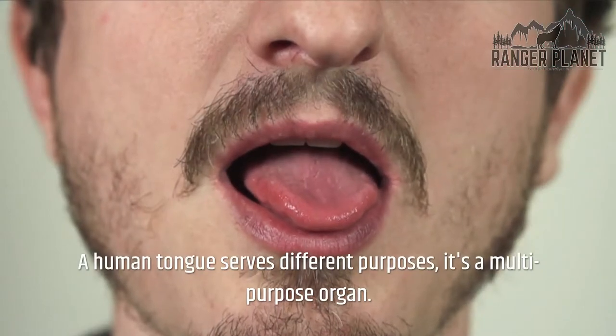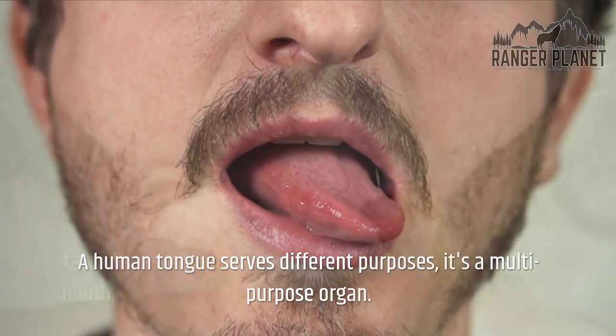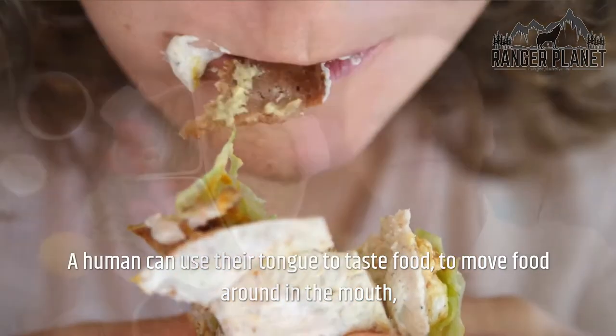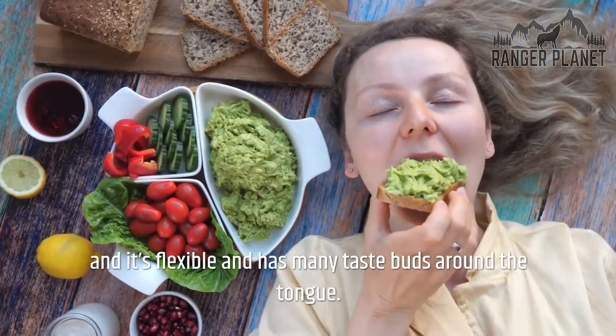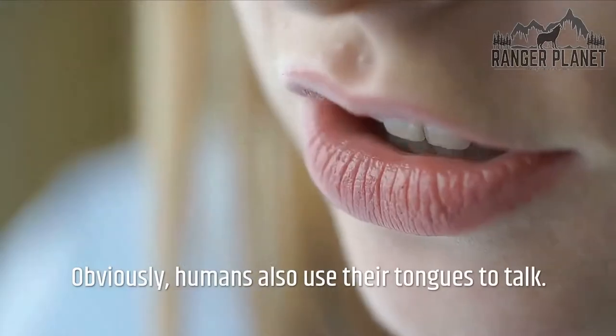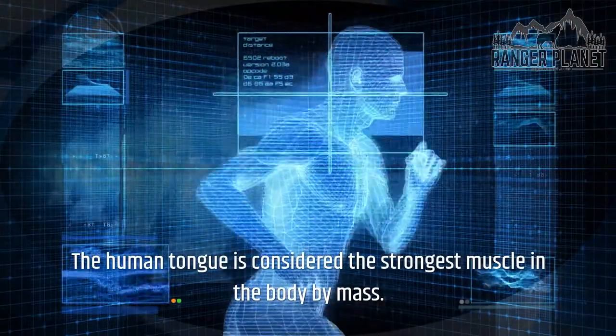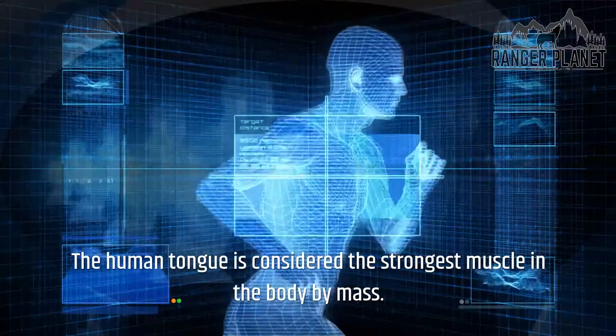A human tongue serves different purposes — it's a multi-purpose organ. A human can use their tongue to taste food, to move food around in the mouth, and it's flexible and has many taste buds. Humans also use their tongues to talk. The human tongue is considered the strongest muscle in the body by mass.